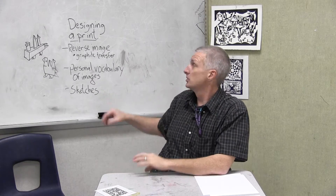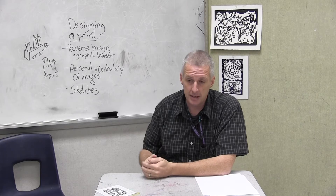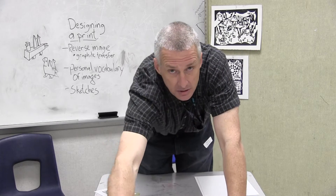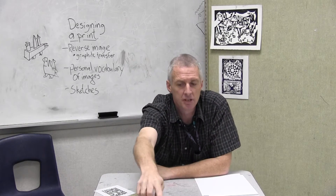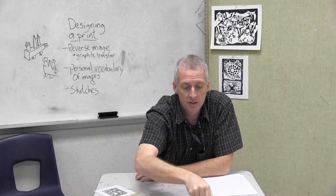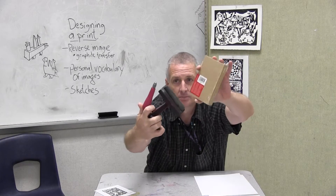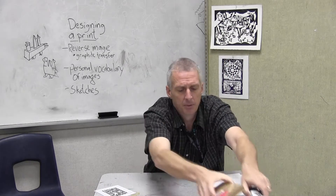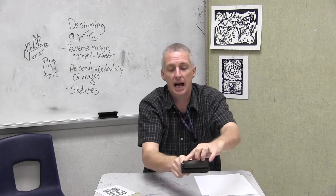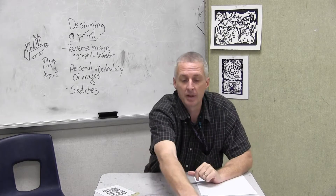Today we're going to be talking mostly about sketching out the image and talking about how to develop a good image for your print. We're not going to be doing any printing stuff today, so you still have time to run out and get those supplies. You can also get a baren, or just use a wooden spoon. That's all — this review is just to get you oriented to the types of supplies needed. I like to keep my brayer upside down so it's not touching the table, which prevents a little notch from developing there.